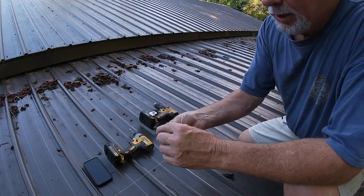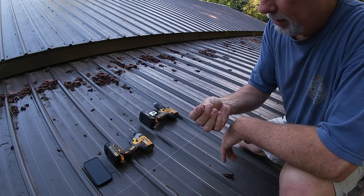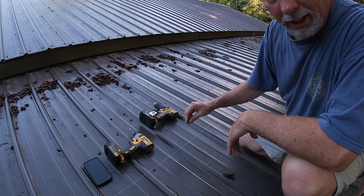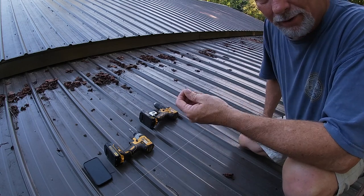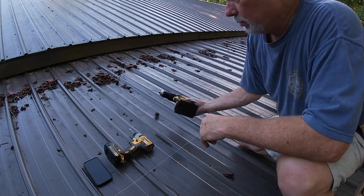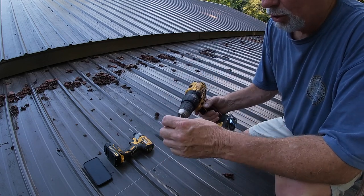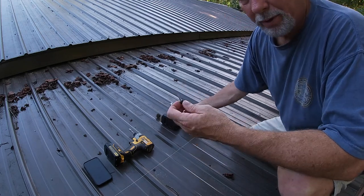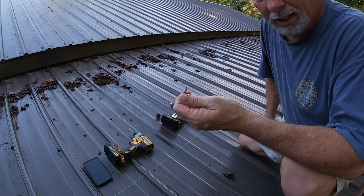Now these screws will go in on their own, and a lot of guys that are pros don't pre-drill. But with me being a weekend warrior, I've found sometimes that as I'm trying to go in, even though this is fairly thin aluminum, it'll wander and I don't want it to do that. You can just go straight in if you like, but I like pre-drilling my holes. You always want to make sure you use a bit that's just a little bit smaller than the diameter of your screw, because you want a snug fit around the hole. That will also help prevent water getting in if the rubber washer fails — won't prevent it completely, but it'll keep it minimal.